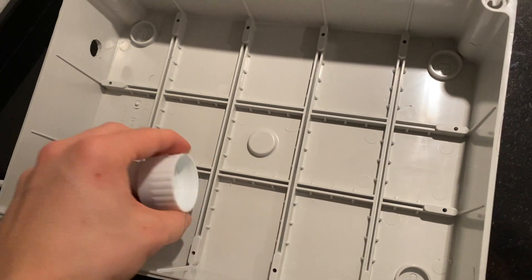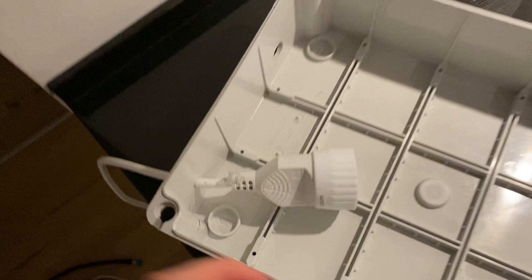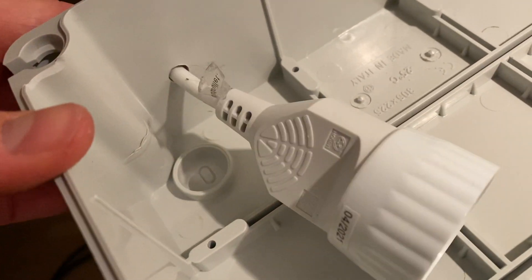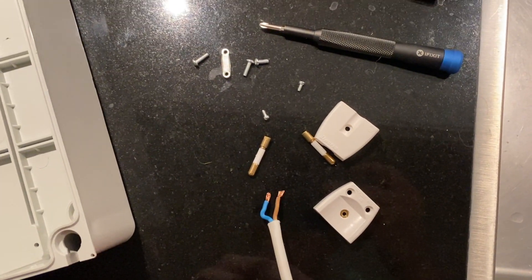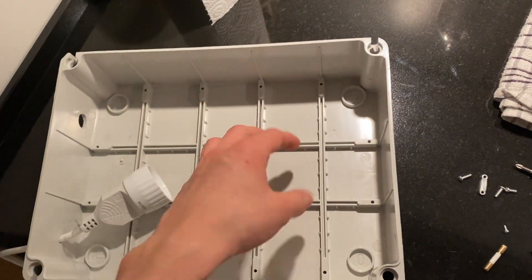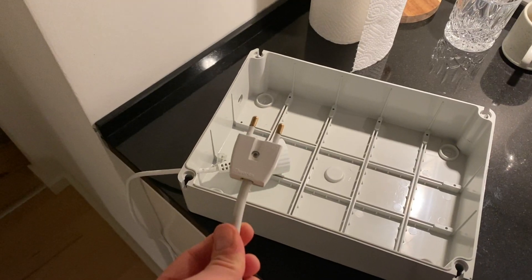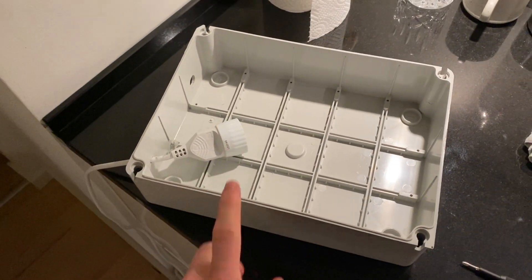I went ahead and got a power outlet into the miner case itself. I made another hole through the top, ran the wire, and simply unscrewed the plug so it could fit through the hole. Now we've got power inside the box. Everything is back together, ready to be plugged in.